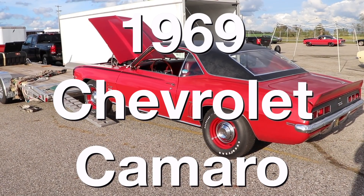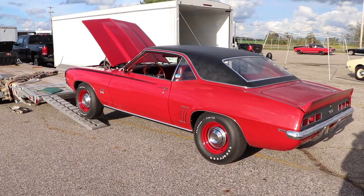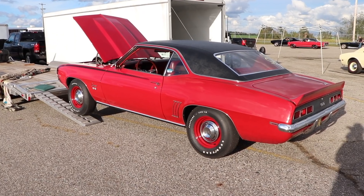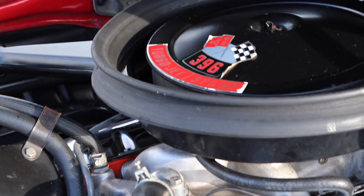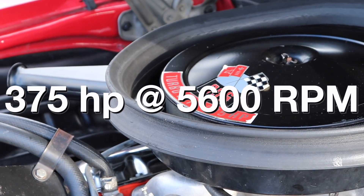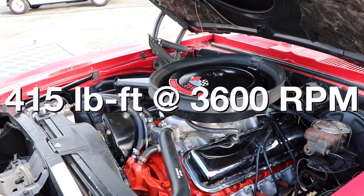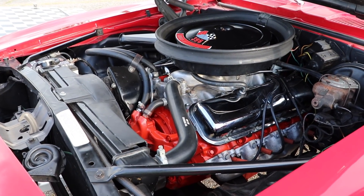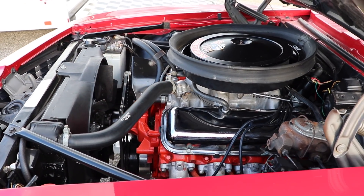This is a 1969 Chevrolet Camaro Super Sport 396. This car is a special one because it's an L78, and that means a 396 cubic inch engine putting out a very underrated 375 horsepower at 5,600 RPM and 415 pound-feet of torque at 3,600 RPM, with a compression ratio of 11 to 1. So bring your race gas.